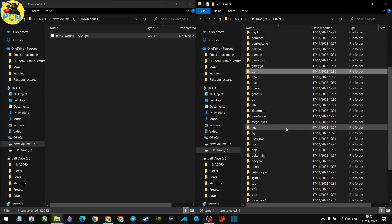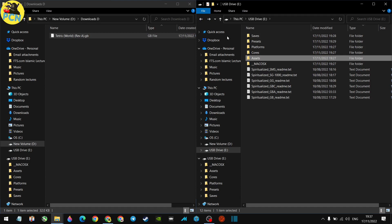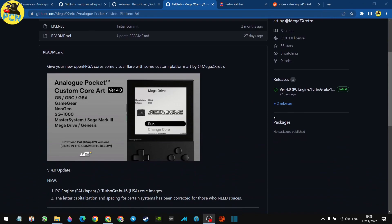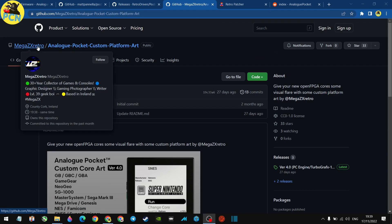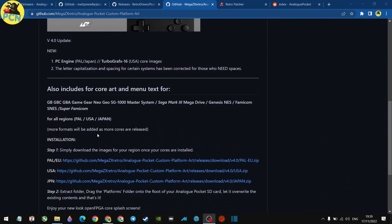Now let's move on to the next part — the custom graphics. In the introduction video you saw the nice-looking platform graphics. If you want your cores to look like that, you can download the 'Analog Pocket Custom Platform' pack by MegamanZX Retro. I really recommend it — it looks great on the Analog Pocket screen. Scroll down to pick your region; I'm using Power EU since those are the box logos I recognize.